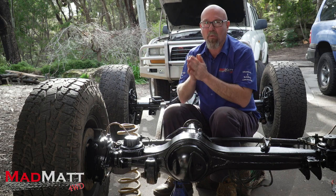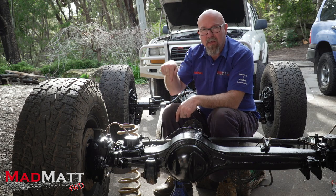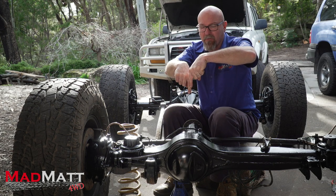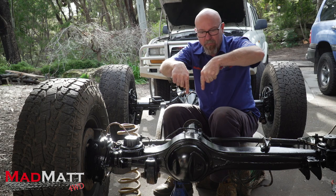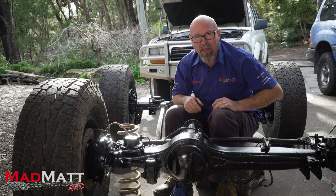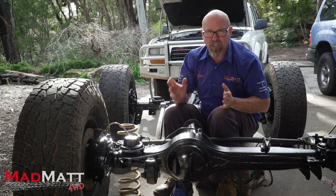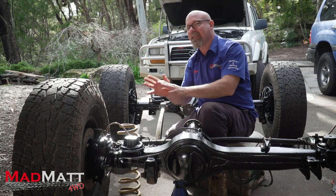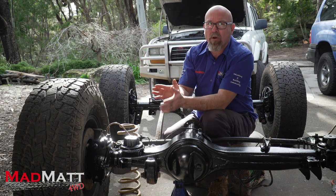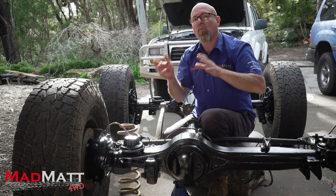So caster — what is it? In simple terms, think of a shopping trolley and the wheels — they're caster wheels, you probably already know that. They've got the pivot point at the top and the axle of the wheel sits behind that pivot point. So when the pivot moves along, it drags the wheel behind it. On a shopping trolley they've got a massive amount of caster, and the same effect is present on all vehicles. It's quite important to have good caster and the correct caster for your vehicle because it affects the way the steering handles.